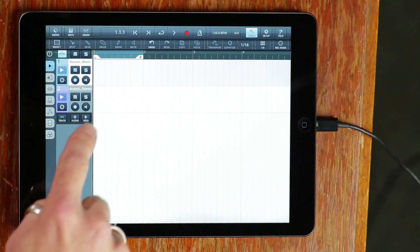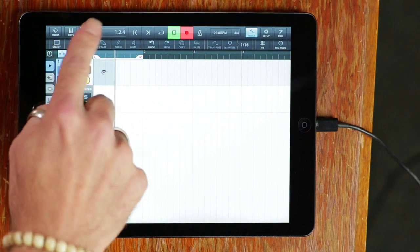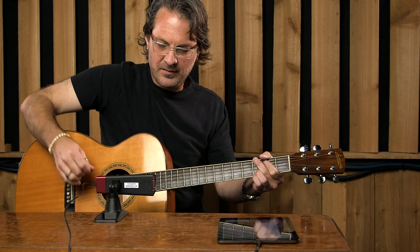Put this away for a second, and now if I record on this track — put it into record and go to the mixer — you can see I've got signal.